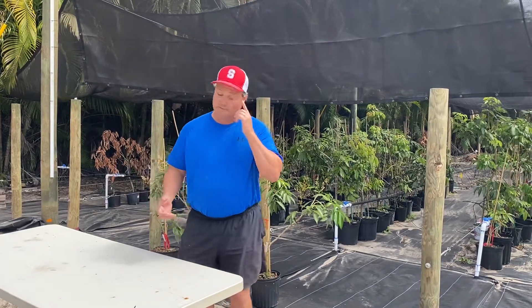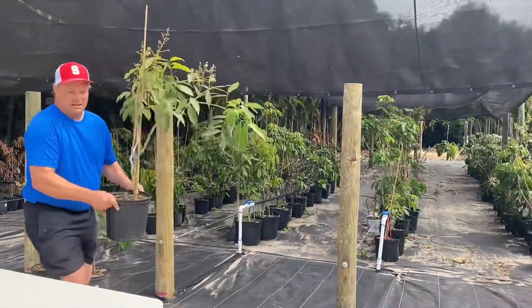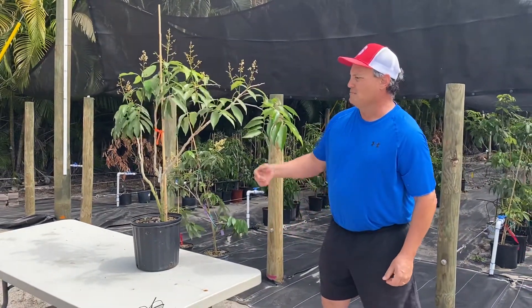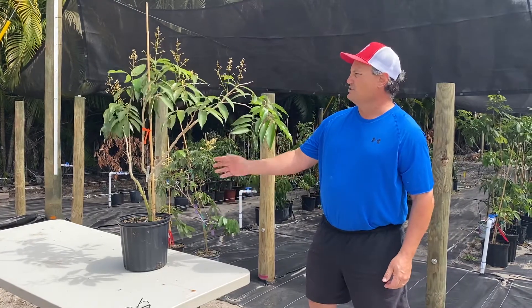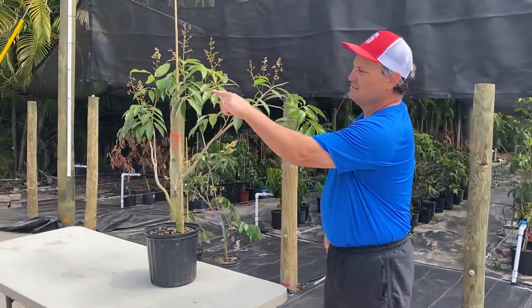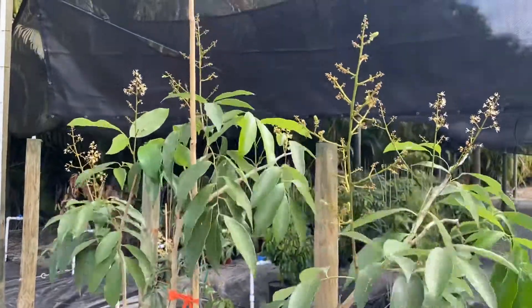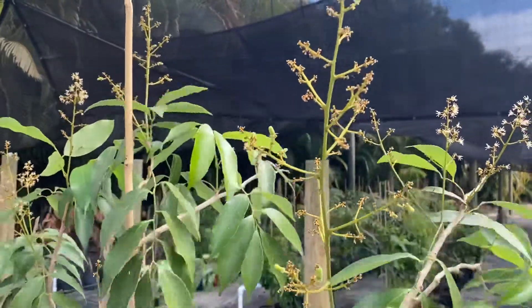So what we can see over here is, here is a Mauritius air layer. This air layer is about a year old, almost exactly one year old. And as you can see already, you can see the flowers — you can zoom in — and you can see it has little lychees on it already. So this is a one year old tree, if you want to call it that. So how long did this take? It took a year.